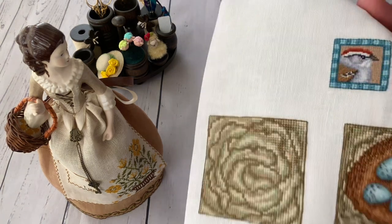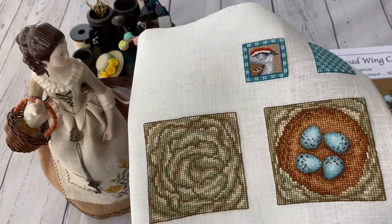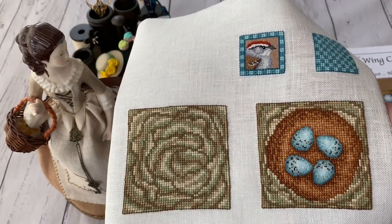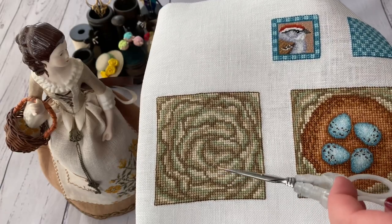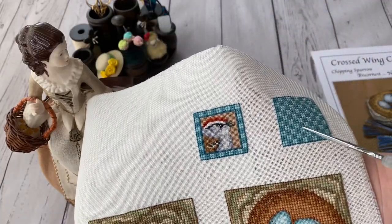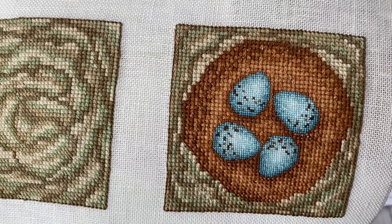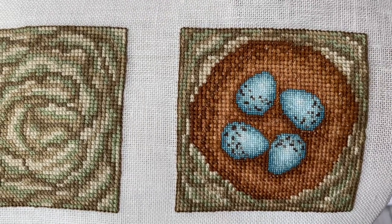I chose from my stash leftovers — antique white 28ct Cashel — and this is how it looks. What probably kept me going is that it's not very complicated: there aren't many colors. It's not complicated to stitch, but look how it looks! I'm showing you like this because once it becomes a biskornio, some of the things will be hidden and it won't look quite so nice.